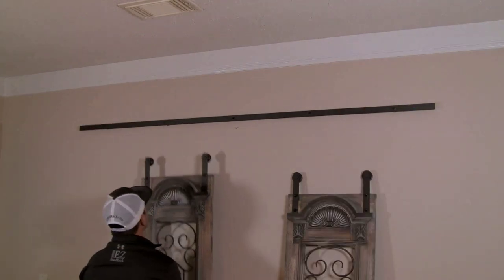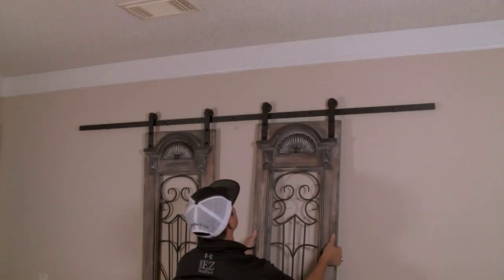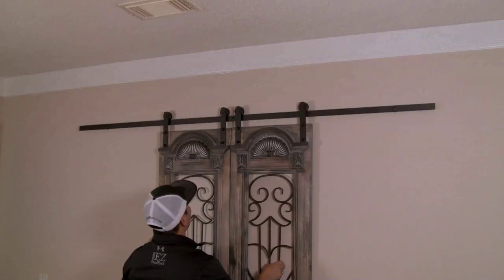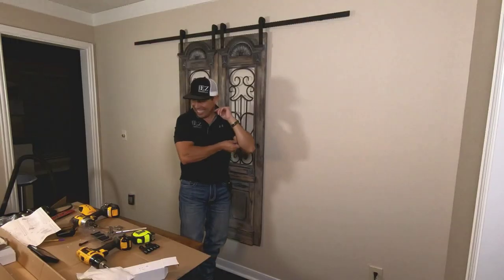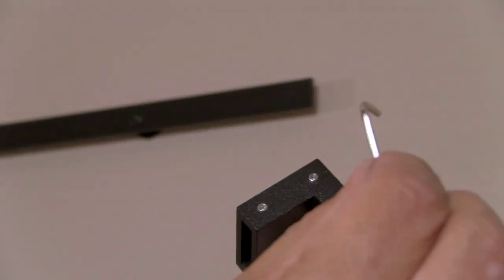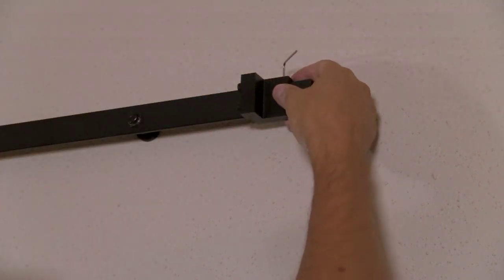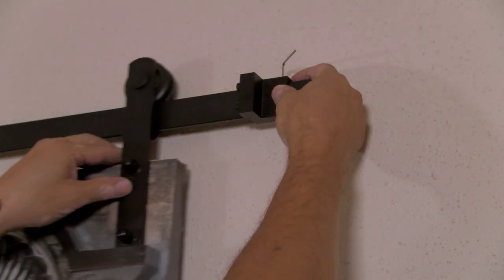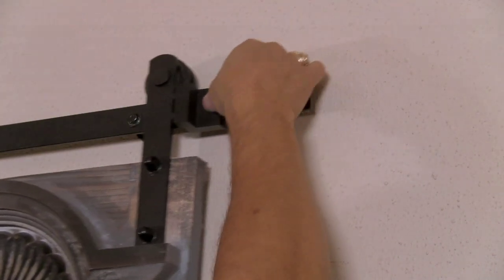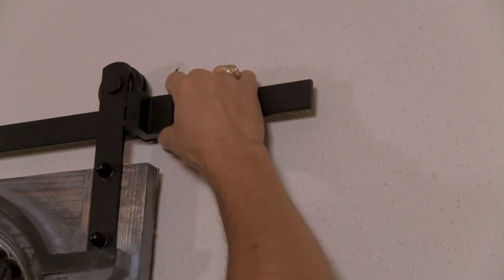These guys just go up here like this. These little guys came with an Allen wrench — they're just the stops that slide in like this. When this door opens up, it stops. So we can adjust this anywhere we want to get the doors to open up to the right position. We probably just need them to open up to right there.